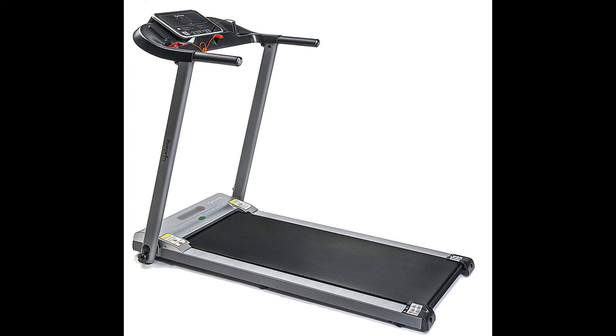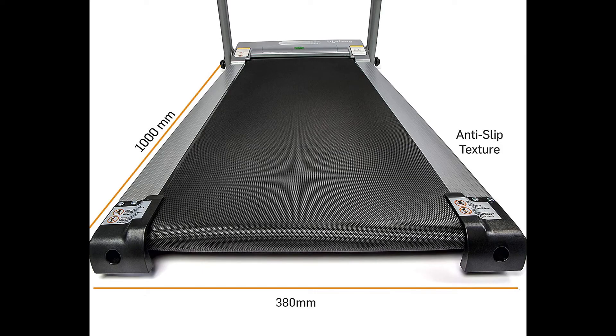Manual incline up to 2 levels near the running belt, heart rate sensor, bottle holder, and convenient phone/tablet holder.